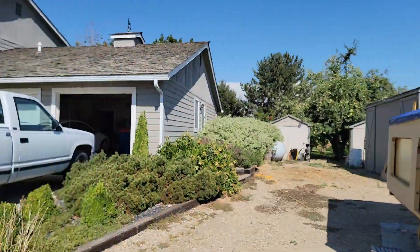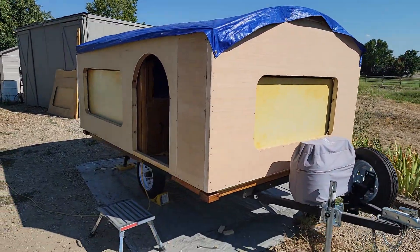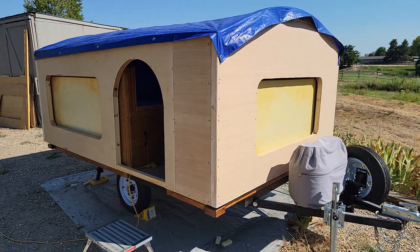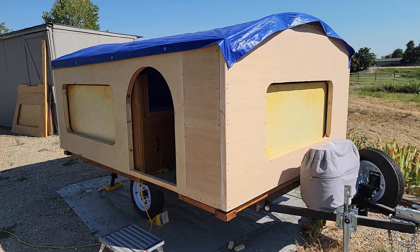Hey everybody, it's time for another little gypsy caravan update to let you know where I am. This is my lift test day, and I will show you what I mean. There's the little caravan and I've got the top walls all complete, built and assembled over around the lower section.